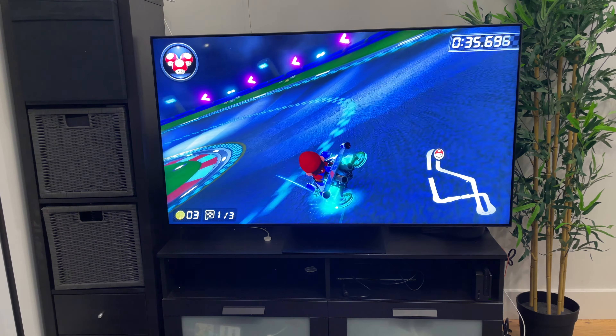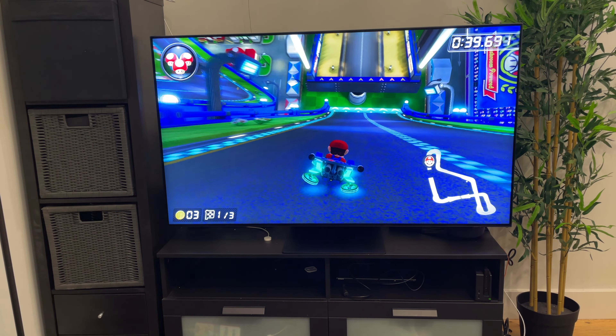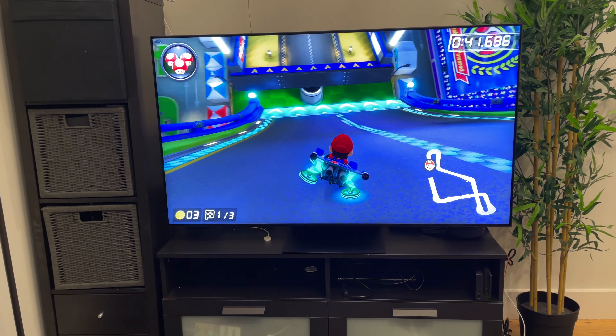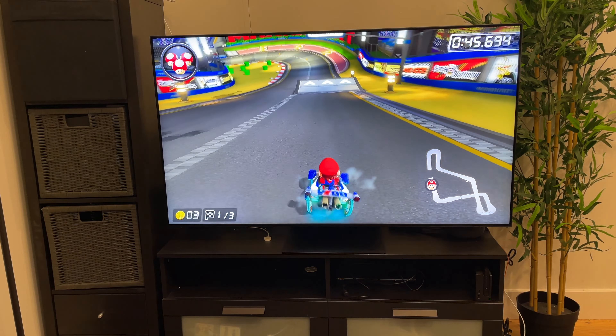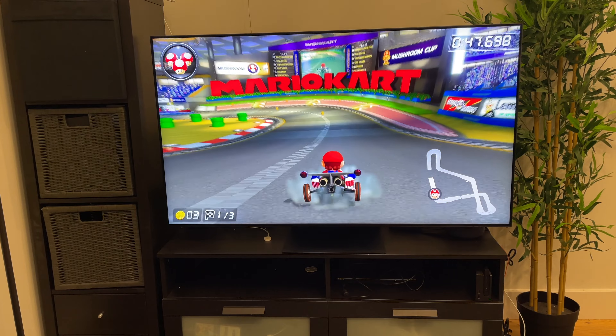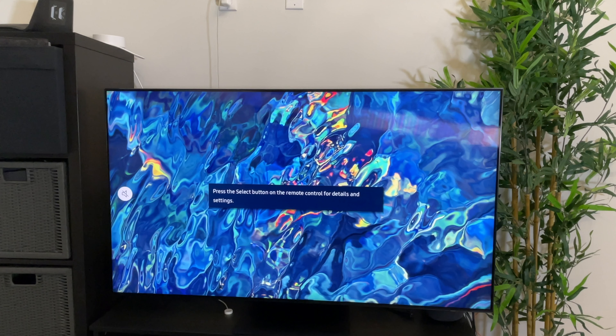The gaming section will be released in a few weeks and I'll be sure to give you my review of that when it's released. Similar to other 2022 TVs, you have your choice of three different assistants: Google Assistant, Amazon Alexa, and Samsung Bixby.